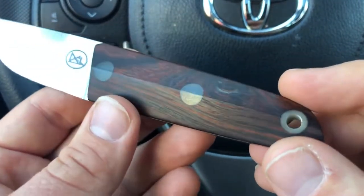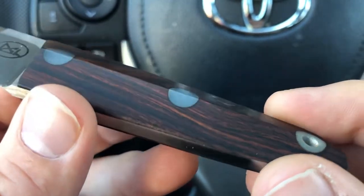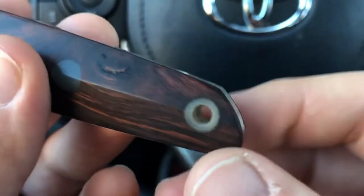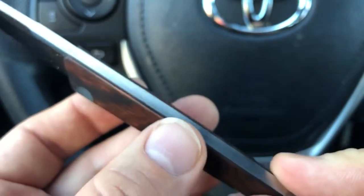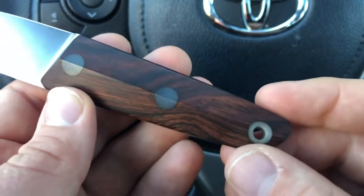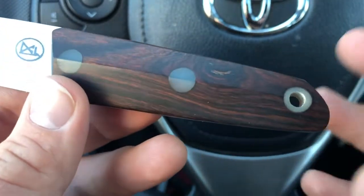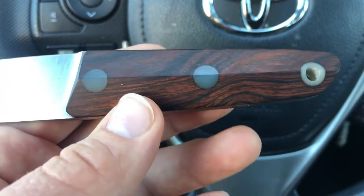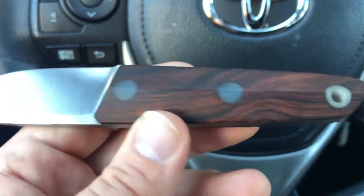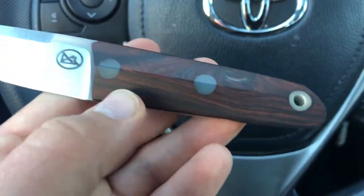I've carried and used this one a little bit and I think it is pretty small for my hand, but it's a really well-made knife. The handle is ironwood with natural G10 pins — you can see those G10 pins in there — and a lanyard-tube-style pin at the back. The ironwood is really nice; it has a lot of character and grain to it. I like ironwood — somewhat similar to cocobolo — and I really like the look of this wood.